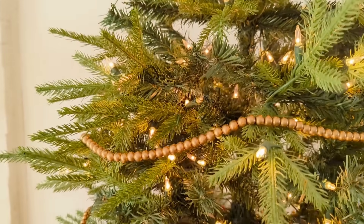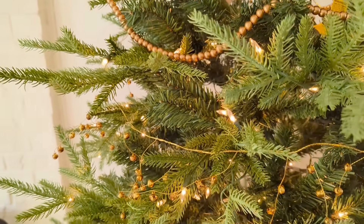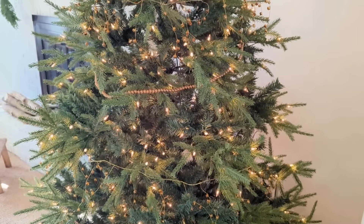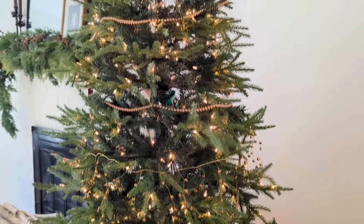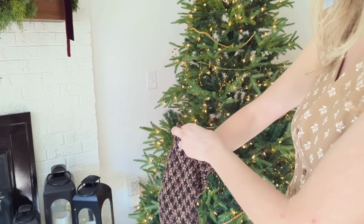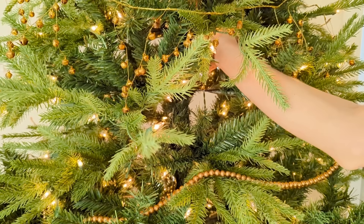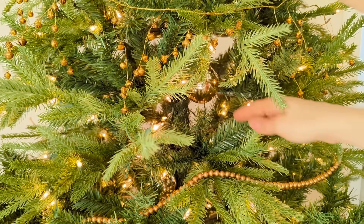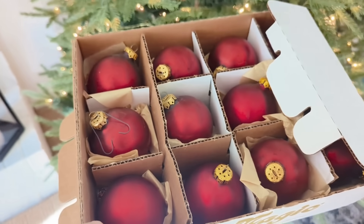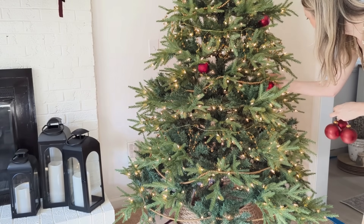I was very excited to set this one up and as you can see I've already put on some garland — two types actually. One from Amazon with dark copper gold beads, and then the jingle bell garland from McGee & Co., which I showed in a previous video. I'll link to both, as well as the tree itself which is on sale at Lowe's right now for a pretty deep discount. The first thing I'm doing to decorate is taking some spare gold ornaments and placing them very far back deep into the Christmas tree to reflect the lights and give it a fuller look.